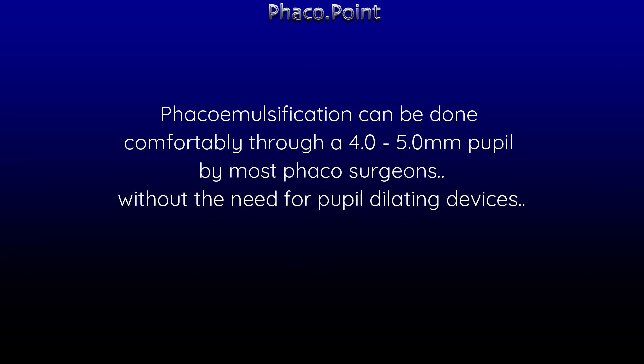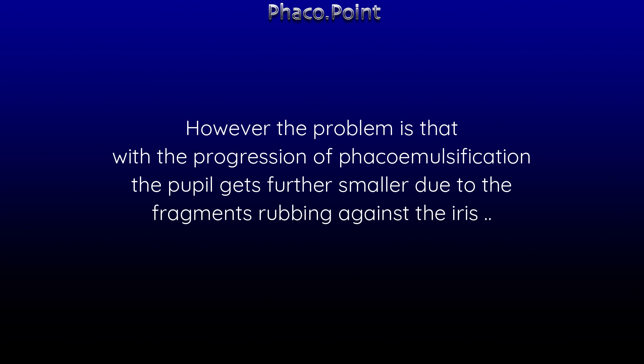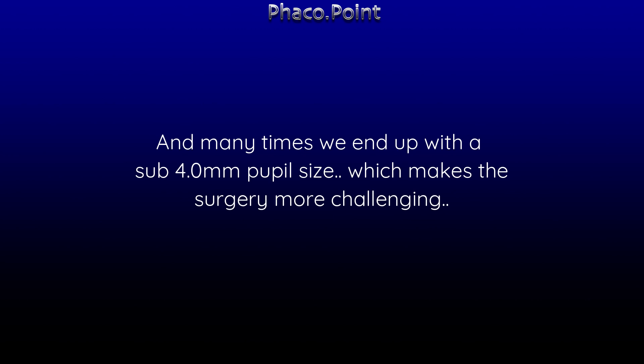Phaco can be done comfortably through a 4 or 5 mm pupil by most phaco surgeons without the need for pupil dilating devices. However, with the progression of phacoemulsification, the pupil gets further smaller due to fragments rubbing against the iris surface, making it more difficult for the surgeon. Many times we end up with a sub-4 mm pupil size, which makes surgery much more challenging.